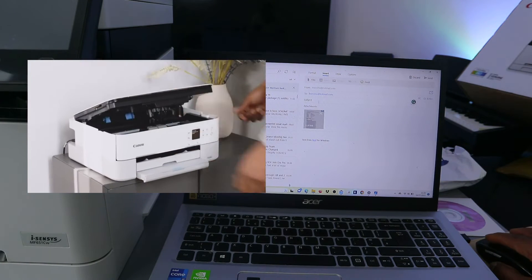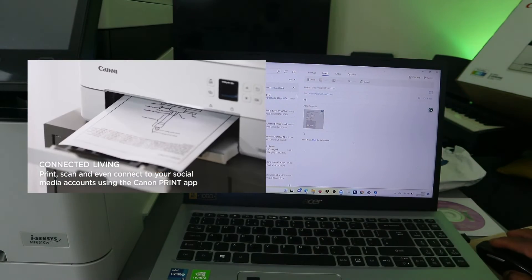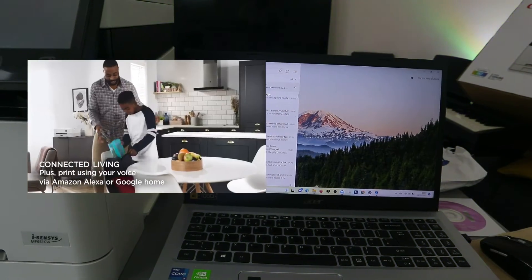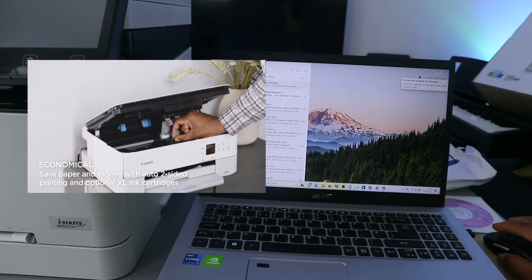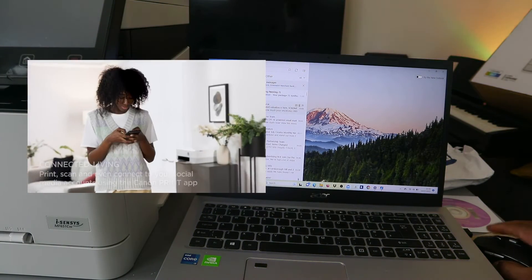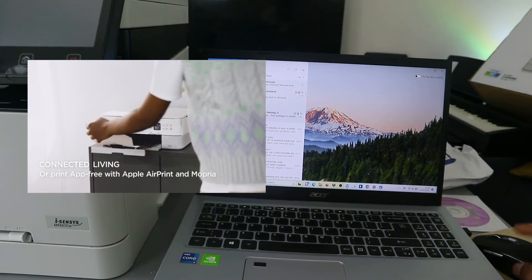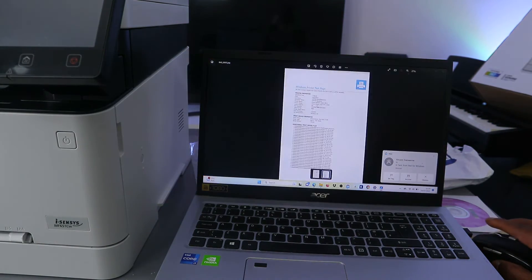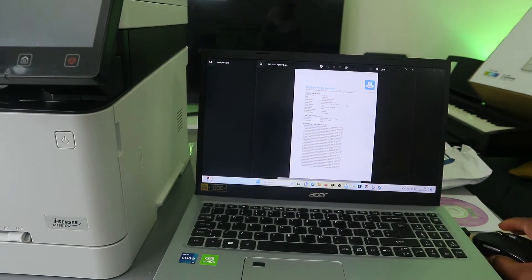Type the subject, add the details you want to send to the person, and click send. The document is sent to my inbox. The document just arrived — click to open it. This is the document we sent to my inbox.